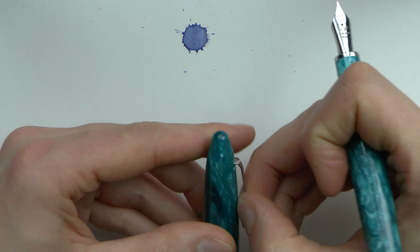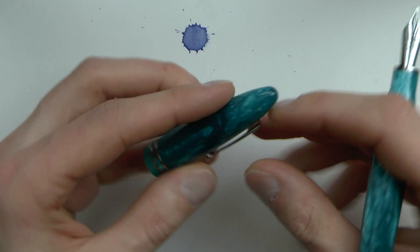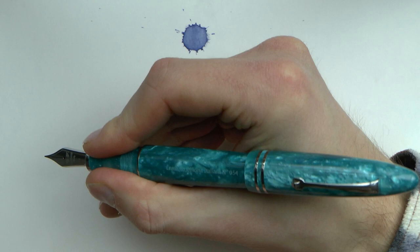There is an ebonite feed, so even with the steel nib you get an ebonite feed, which I think is great. The clip has the little wheel that Leonardo does — very Delta-esque. It's a nice and springy clip. And it does post — you do have a pretty big pen when posted, but if you really like to post, you can.